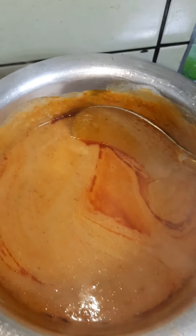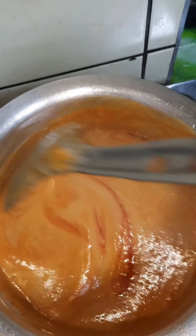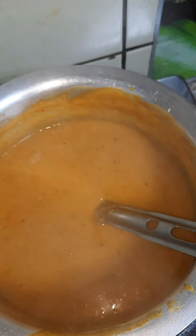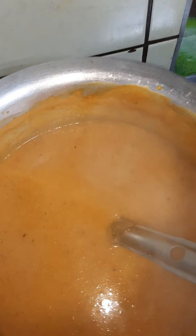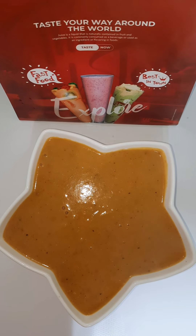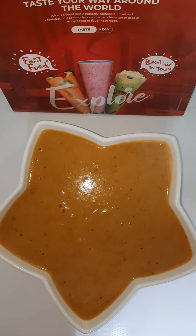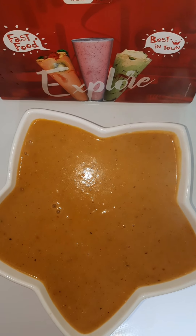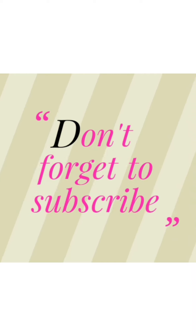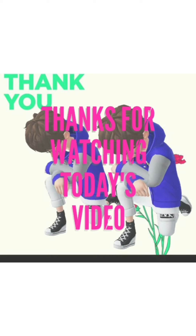Then your Gbegiri is ready to be eaten with anything you want. The Gbegiri is very, very nice and also delicious. This soup is popularly known with the Ibadan people and it's usually accompanied with ewedu and amala. Try it today! Don't forget to subscribe to Woundia's Corner YouTube channel. Thank you for always being there, and thank you for watching today's video. See you in my next video, bye!